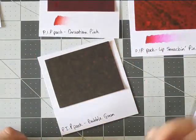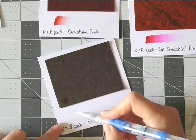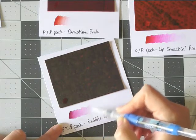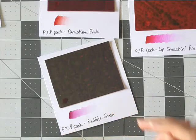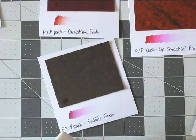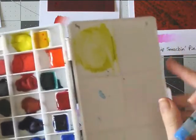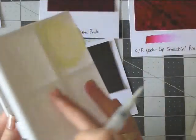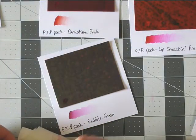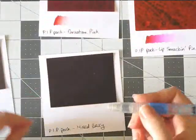I really do have artist grade watercolors — just a few shades in solid or cake form. But look, the Peerless are so much more affordable, and the quality is amazing.